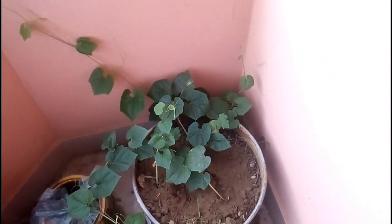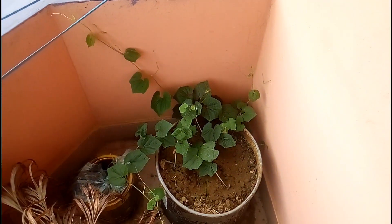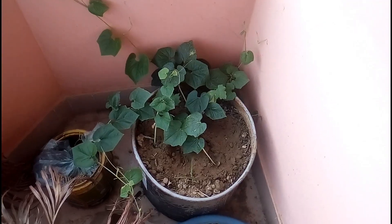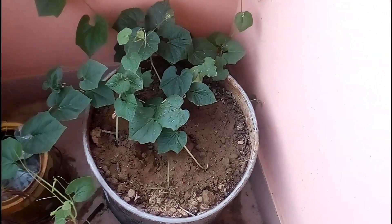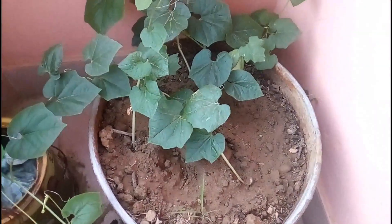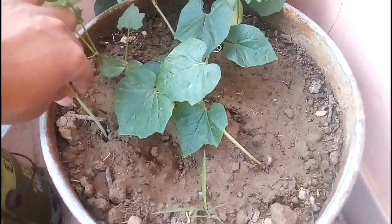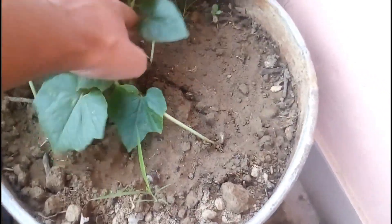Their growth and the seedlings' color is really great. I already planted them in this small container. Thanks for watching the full video. If you want to get more information about snake gourd cultivation, please subscribe to the channel and hit the bell icon to get new updates regularly.